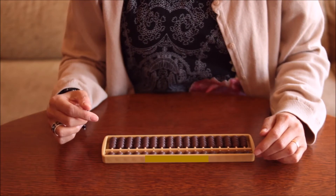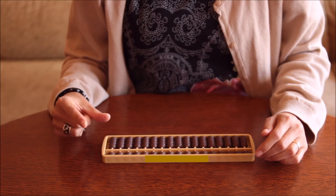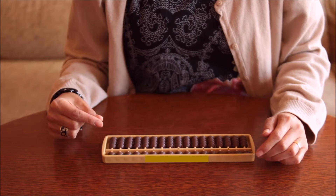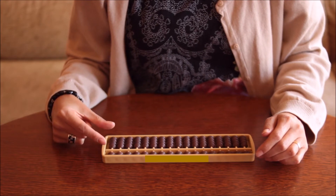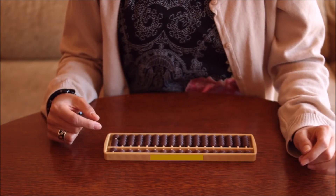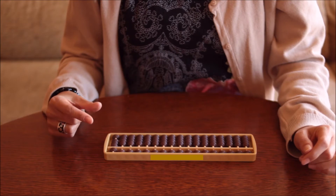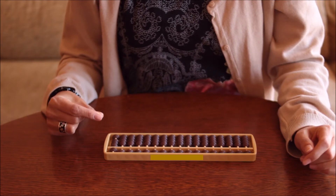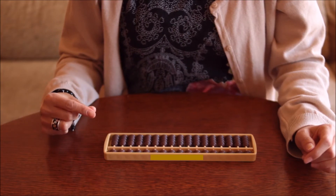When we have to move the upper beads and the lower beads at the same time, we use two fingers — the forefinger and the thumb. This movement is called a pinch. For example, to set number eight, we use the forefinger to lower the bead and the thumb to move the lower beads up. To clear the abacus from this position, we use the two fingers to split the beads — this movement is called a split.